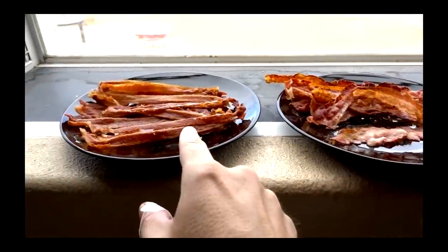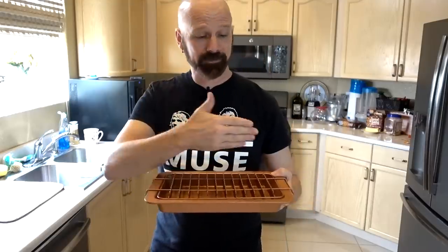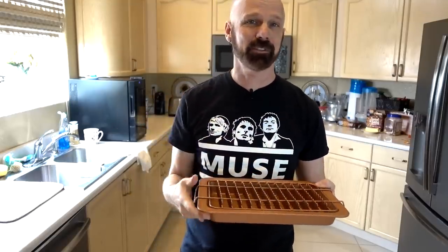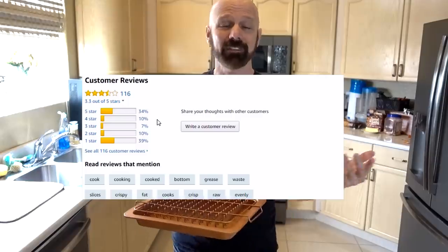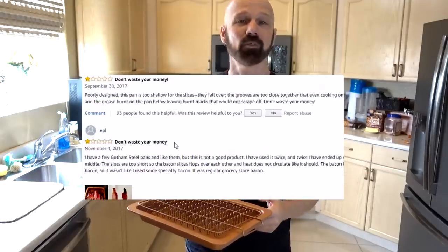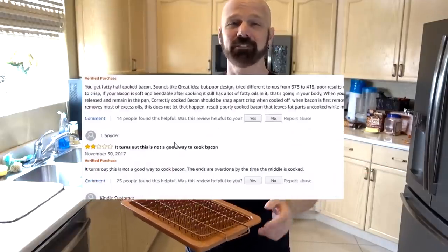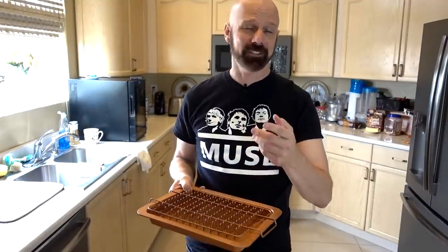Bacon Bonanza versus Bacon Wave — 26 minutes versus 11 minutes. I've tried it with the fat down, with the fat up, and I've tried rotating different temperatures. I just haven't been able to get the kind of results that I want out of it. Even though it has a decent 3.3 star rating on Amazon, 40% of those ratings are one star. So not everyone is having the kind of luck with Bacon Bonanza that some people are, and I happen to be in the group that's not having much luck.